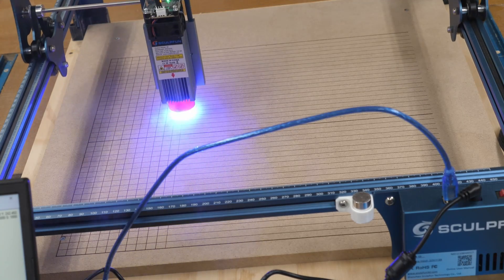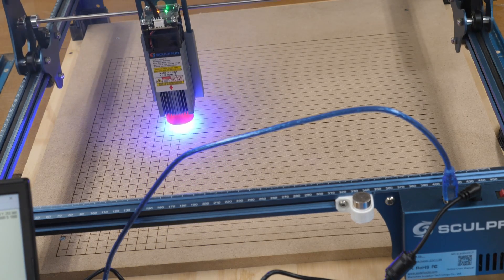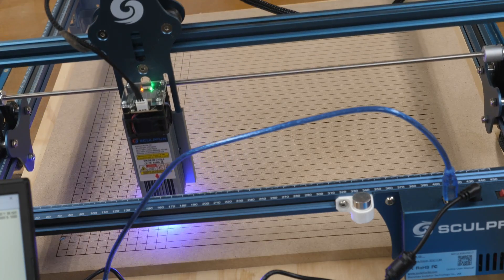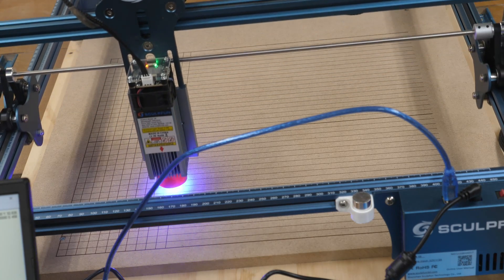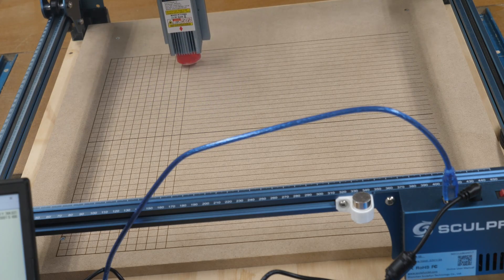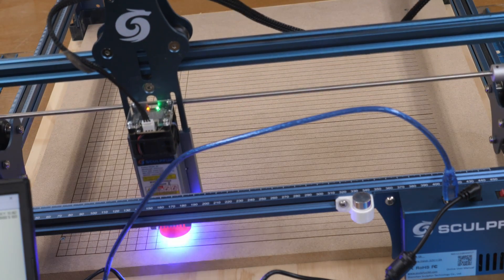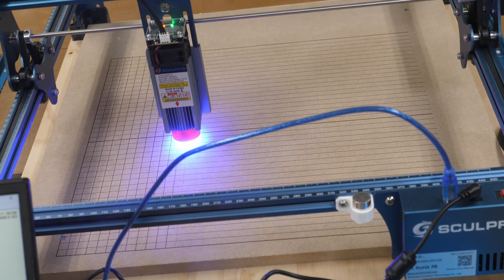It does make a nice burn, and also a nice amount of smoke. It is so cold out today I didn't want to have the shop door open, so I'm just dealing with it and occasionally opening the door to let fresh air in. I could have put the enclosure over this and vented it out the window, but then you wouldn't be able to see what was going on.